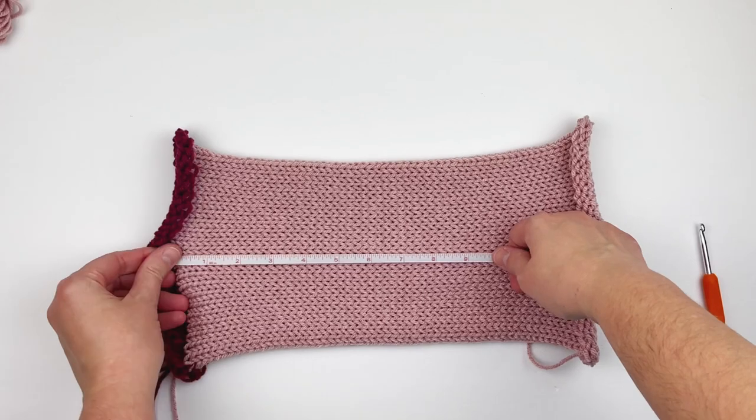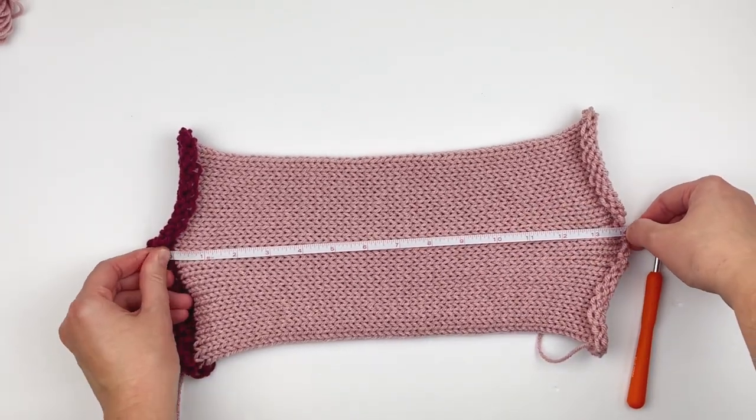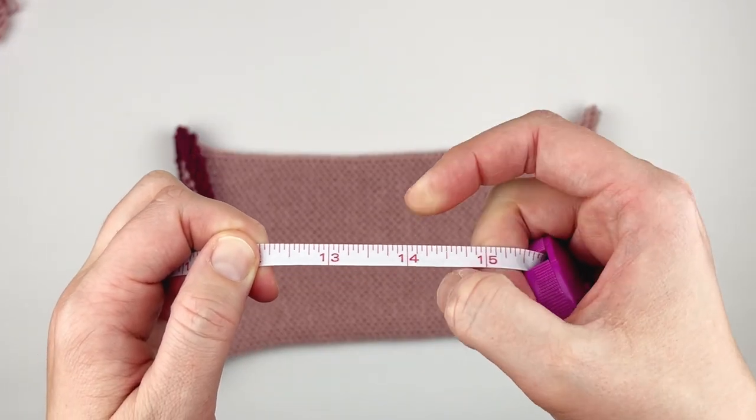I've stretched my tube and I'm going to measure it for you. Mine is measuring about 14 inches in length — I made the adult size.